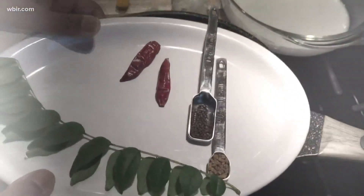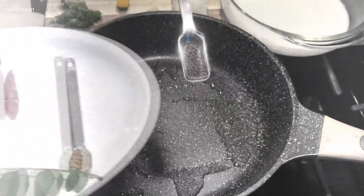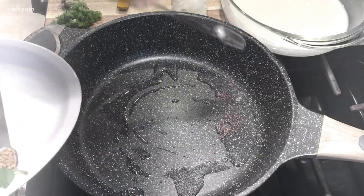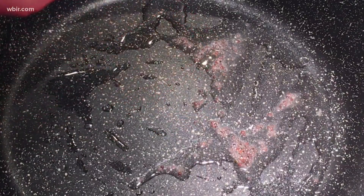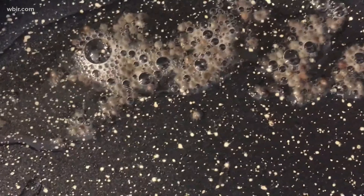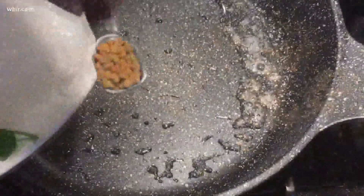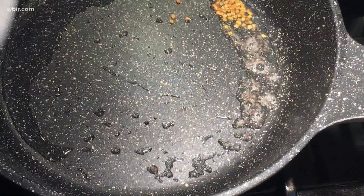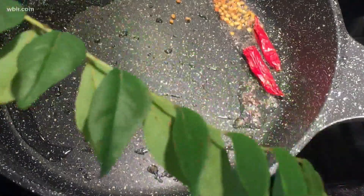Indian food is all about layering flavors. First we're melting two tablespoons of coconut oil and we're adding one teaspoon of black mustard seeds. We want to make sure that they pop to release their flavors — that's the sound you're going for. Now we know we're ready for the next step. To this we're going to add half a teaspoon of fenugreek seeds. A little goes a long way because if you put too much it can get bitter.